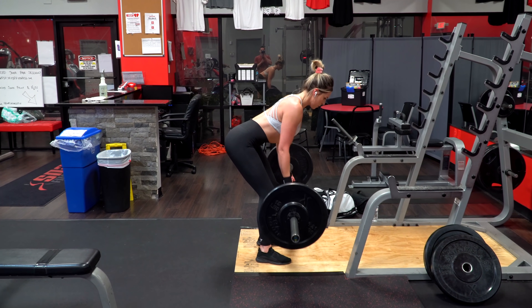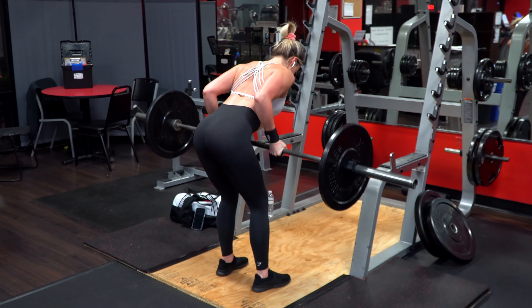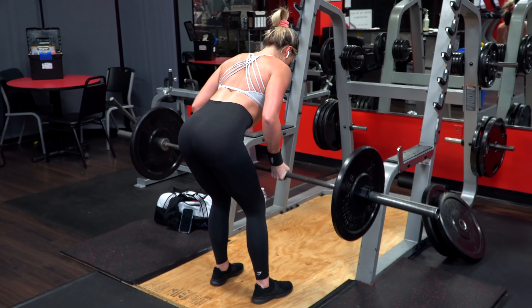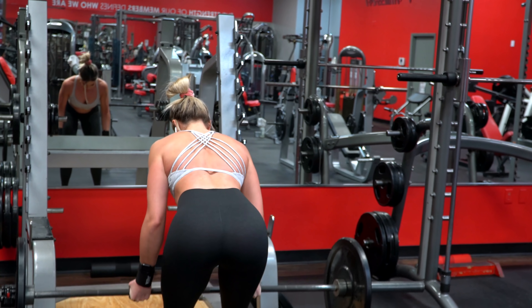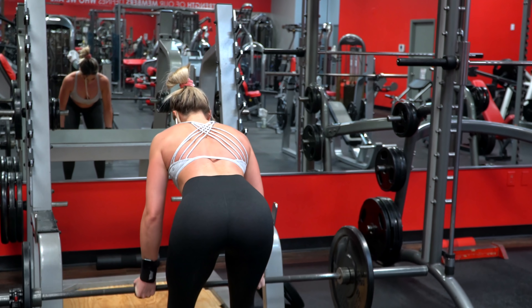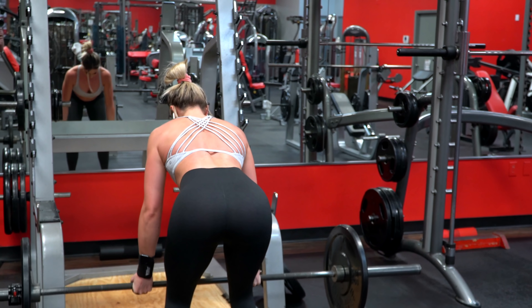I like to grip the bar right in line with my shoulders, so when I am standing straight up my arms are right by my side. You also want to keep your spine neutral during this movement — just like we don't want any excessive rounding in the lower back, we also don't want any excessive neck bend as well. So basically just avoid looking up at the ceiling or checking yourself out in the mirror for too long during your sets.